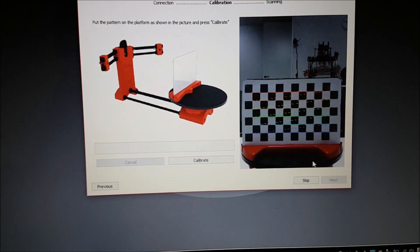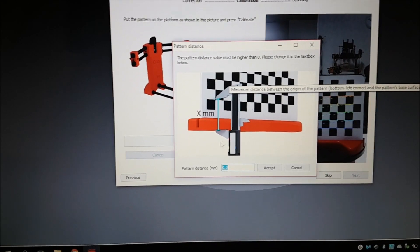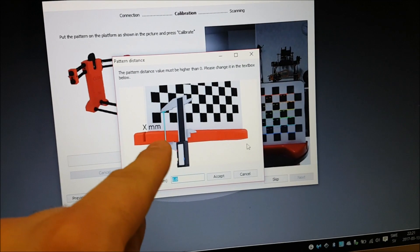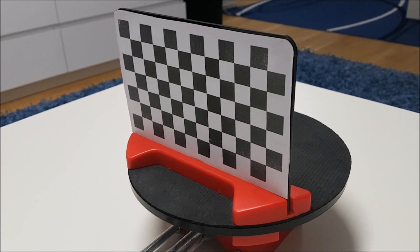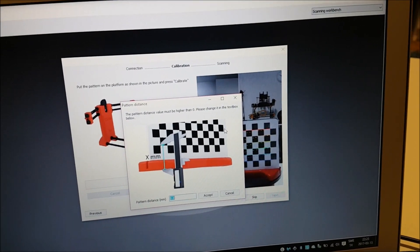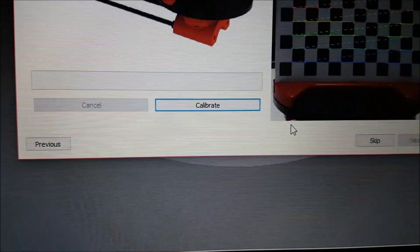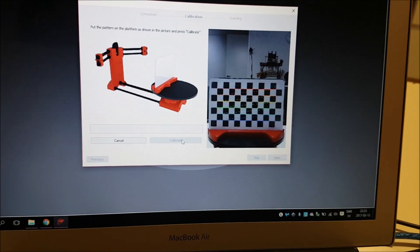Just follow the steps, click on Calibrate and we come to this part. Now you have to take a measuring tool and exactly measure this side — that depends on how you placed the calibration board. I measured mine and it's 35mm, so I write 35 here and click Accept, then Calibrate.